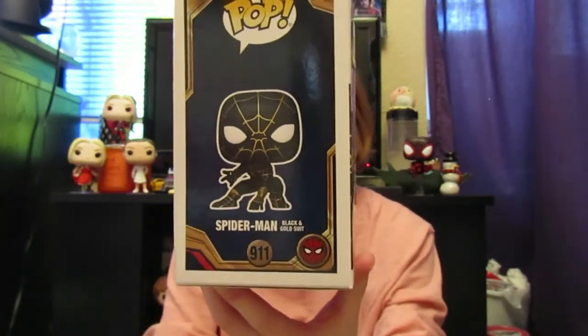But here's what it looks like. On the side you can see a full vector image — it's the Spider-Man Black and Gold Suit. On the top here you can see him peeking up and it says Pop.